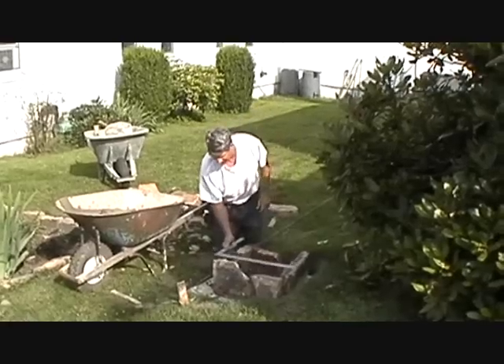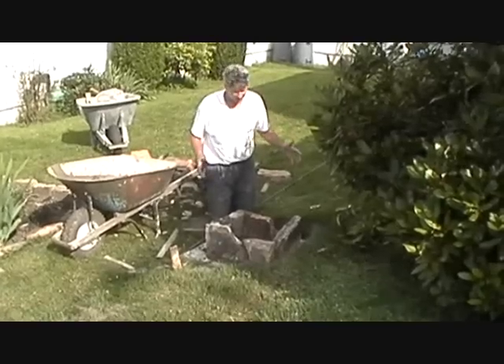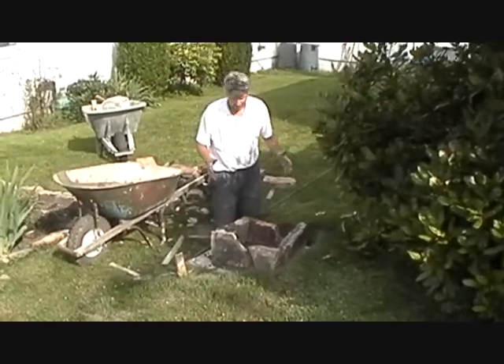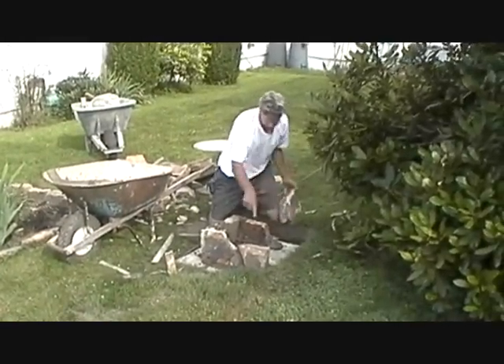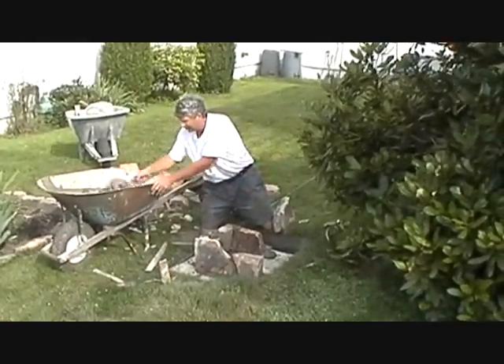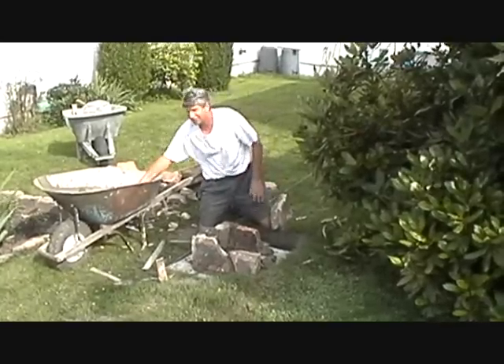We put our string up, then we squared it off. It's 20 inches wide and the cap goes on top at 24 inches. We just fixed our stone — we have it marked on the footer. I didn't put the footer in; the guy from Julius put the footer in.